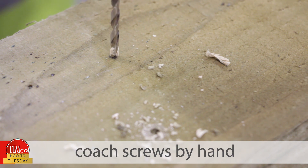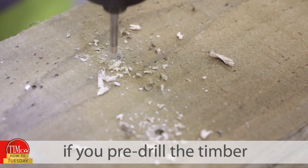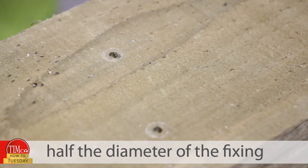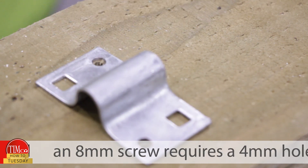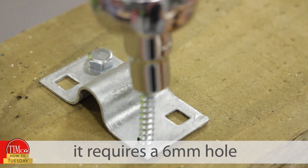When driving in coat screws by hand, it will be easier if you pre-drill the timber. Into softwood, drill a hole half the diameter of the fixing, and half again into hardwood. For example, into softwood an eight mil screw requires a four mil hole, but into hardwood it requires a six mil hole.